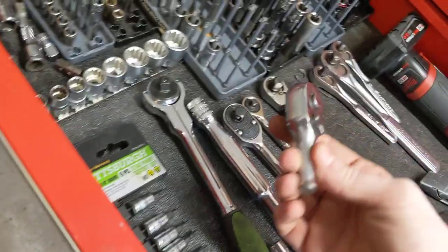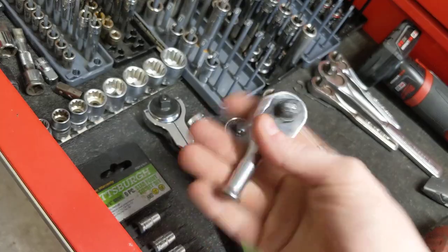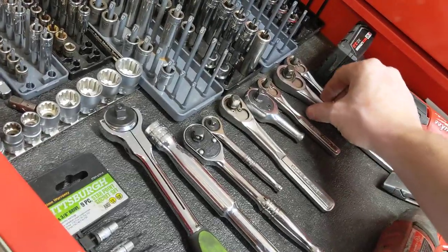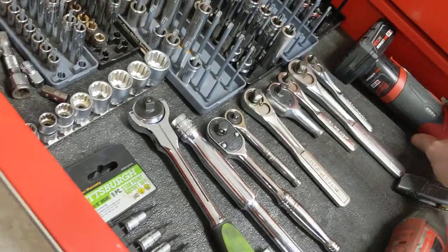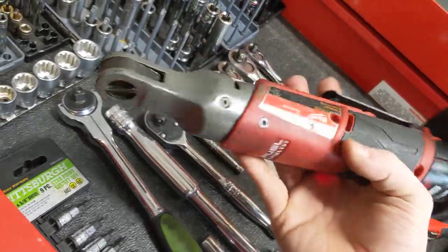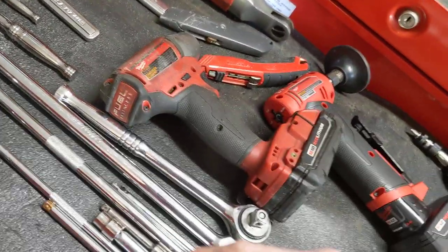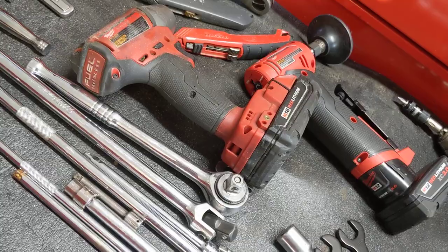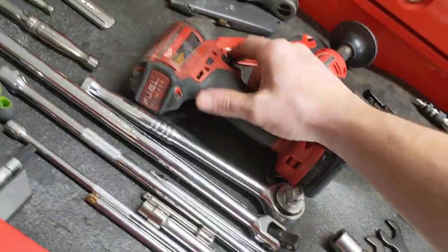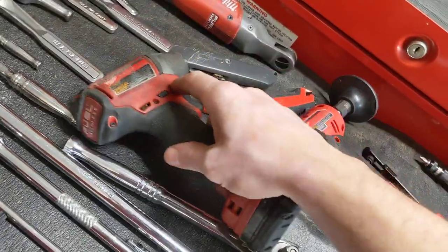I always wanted a little 3/8 stubby like Snap-on has, but I haven't bought one yet so I made one out of a Harbor Freight one. It's got some random Craftsman USA-made ones — before they turned liberal. I always have Milwaukee. This one's never let me down. Once you're invested in a battery system though, you kind of got to keep with it unless you want to spend thousands and thousands of dollars on different systems. I've had this for like 5 years. Still works great.